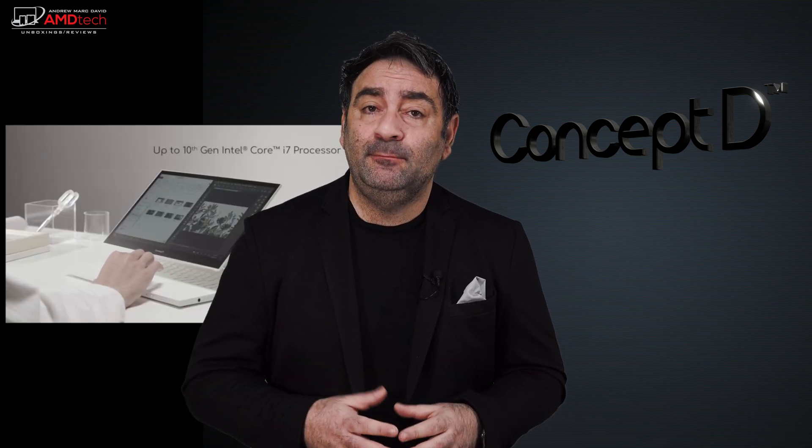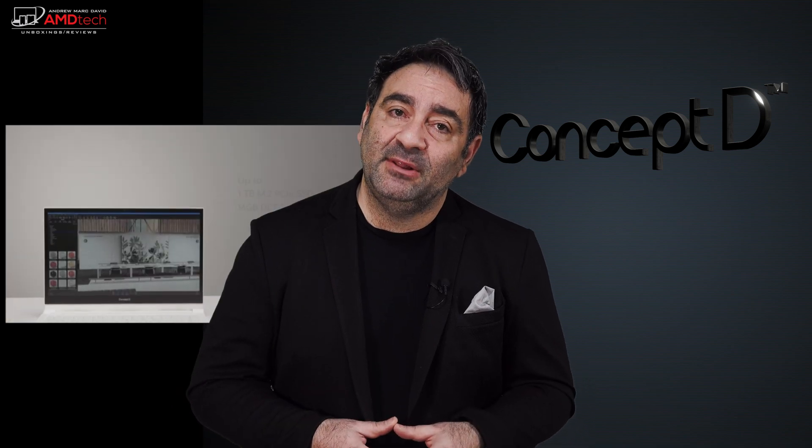It's pretty impressive. I like the beautiful display — I have the 15.6-inch version, but there's also a 14-inch version. It's an IPS display, a really great display for creators because it's Pantone validated. It also has a beautiful ceramic white exterior that is absolutely high-end, premium, and gorgeous looking. Hey everybody, it's Andrew, and this is my review of the Acer ConceptD3 Easel.